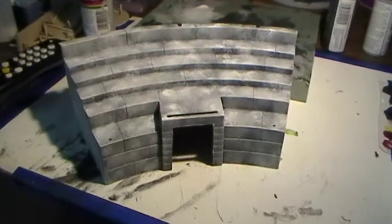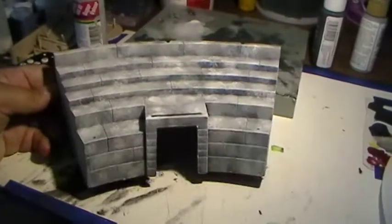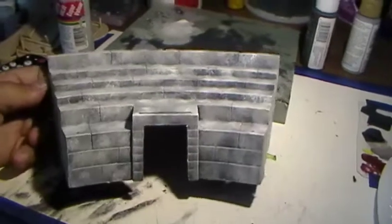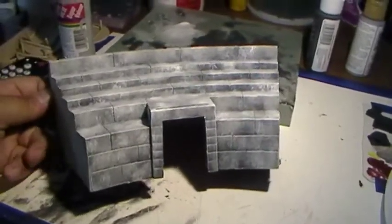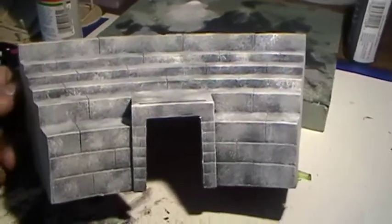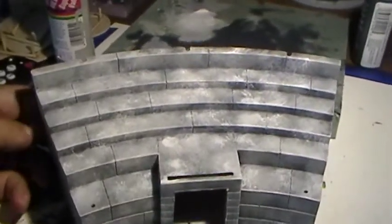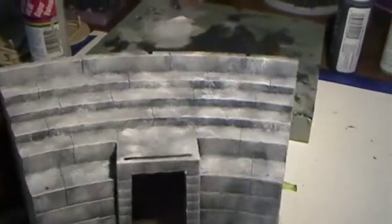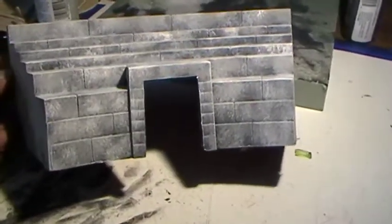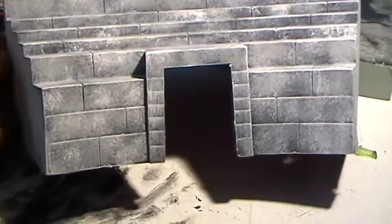Hi everybody, I just wanted to give a quick update on this Roman table Coliseum project. This is basically for Ian — hopefully you'll go on and check out the progress. I'm still having my phone issues, so I wanted to put this up on YouTube so that hopefully you'll go on. I'll send you a text telling you it's on, and just let me know about the colors and all that stuff and see if it looks good.